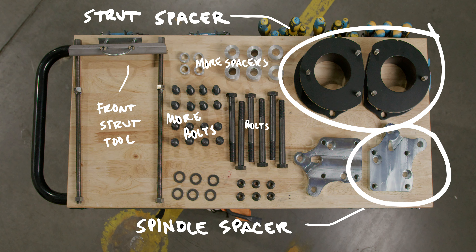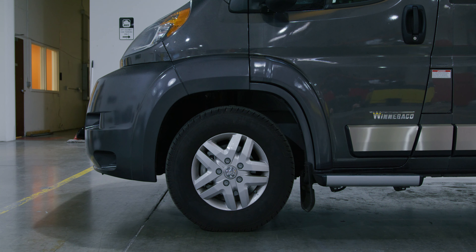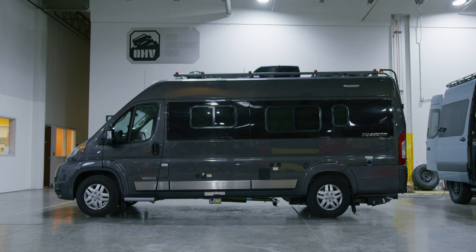Unfortunately, it's not quite that simple, because you have driveshaft angles and steering angles and a bunch of other things that play into the geometry on the front end that we had to correct to get that kind of lift. Three inches is pretty aggressive on a front-wheel drive vehicle.